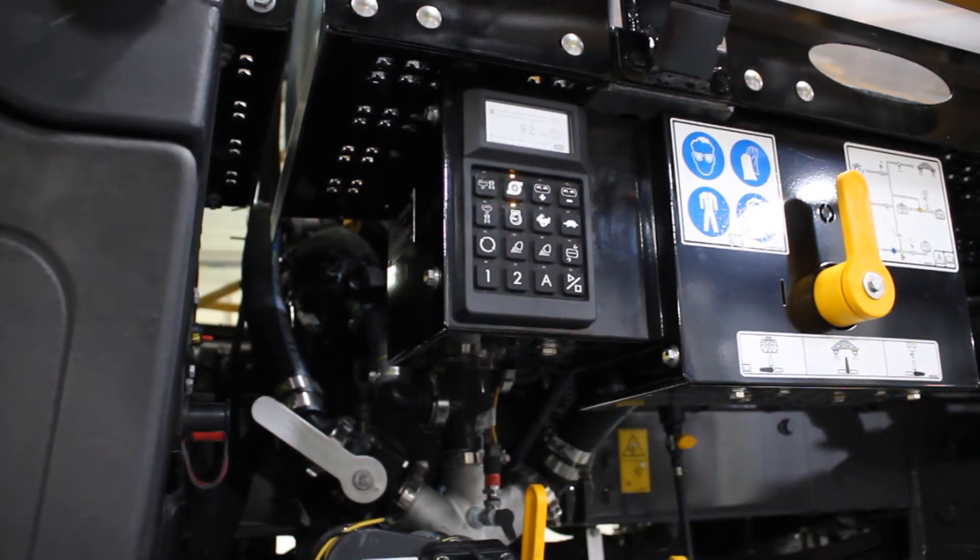No need to go any higher than 1600 RPM, because the product pump is running at 100% at that point.